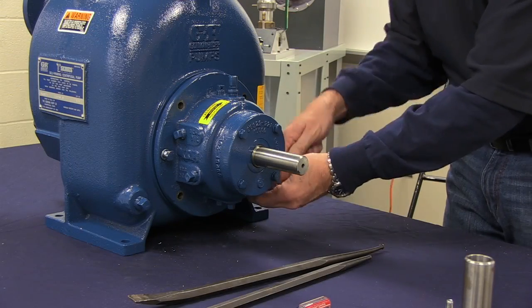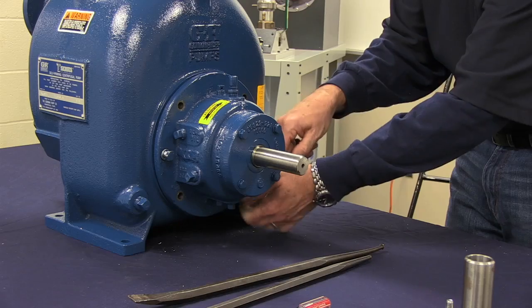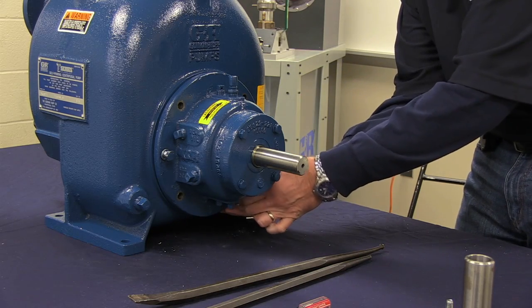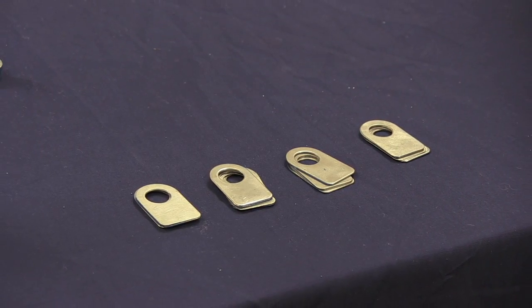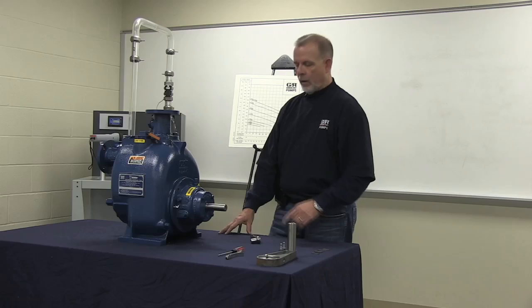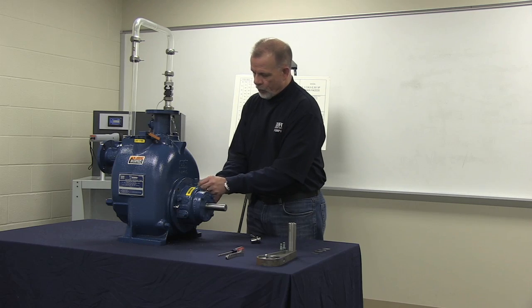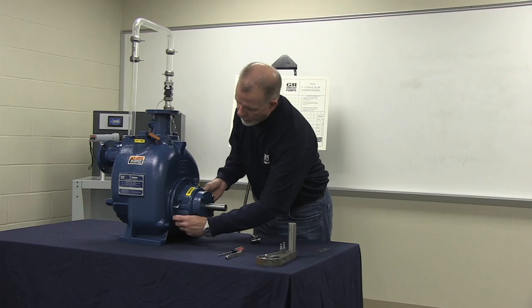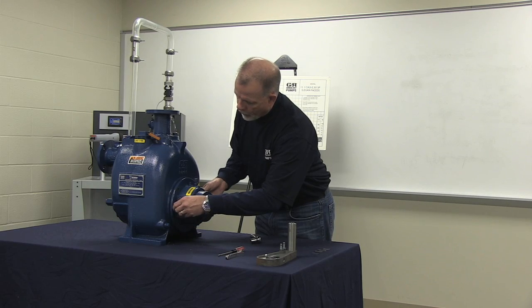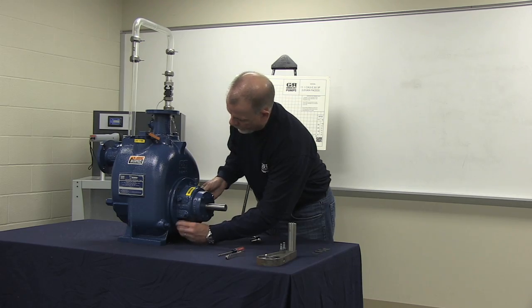After removing the shims from their mounted position between the rotating assembly and the volute, retain each set separately as these sets are of equal combined thickness. After removing the shims, remove the jacking bolts from their current locations, inserting them back into a mounting location in the rotating assembly diagonal from one another.